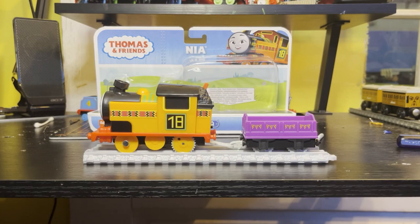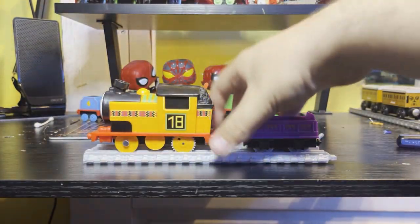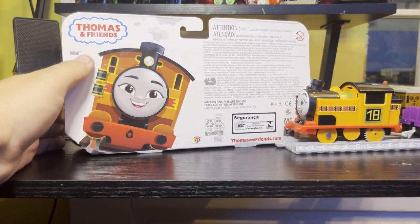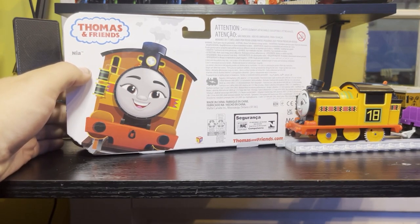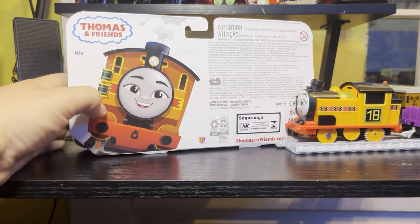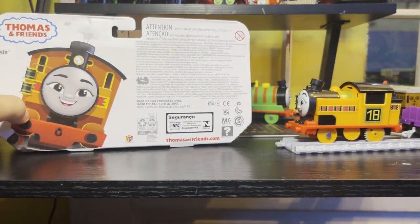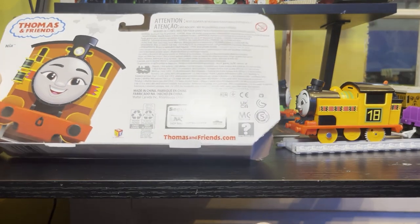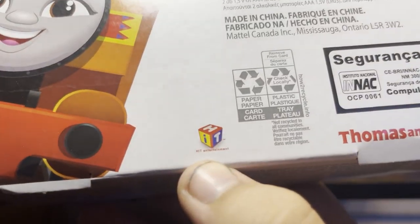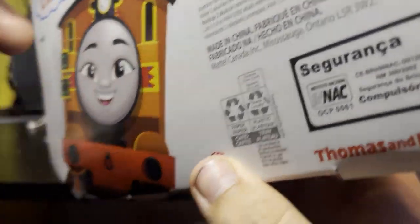I think that's it for this review. I know what the box says — instructions inside. Let's just show off the box real quick. There's Nia on the back, and her name is the same in every single language. Her name literally means 'purpose' in Swahili — but what the hell is her purpose? I find it funny that they still put the Hit Entertainment logos on these when Hit Entertainment lost the license to Thomas years ago.